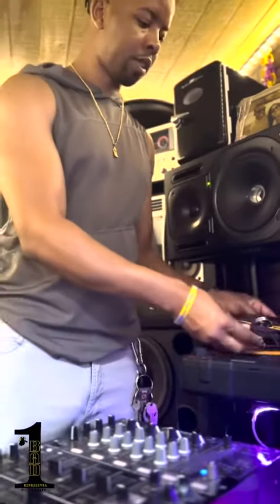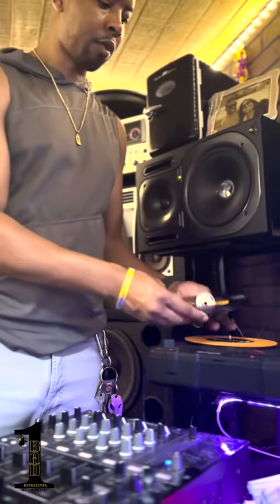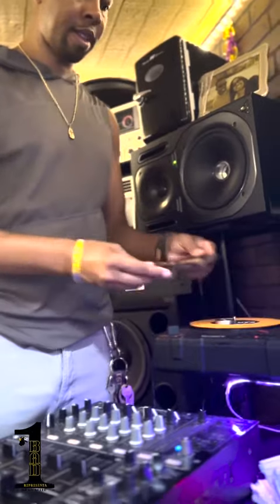All right. So this right here, this is a .45. It's called Mary Jane by Rick James, all right?